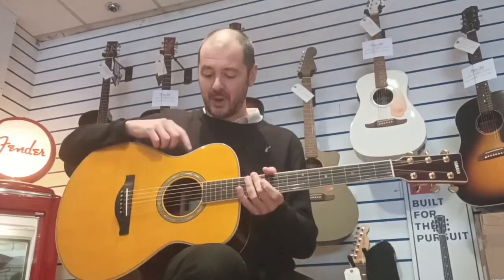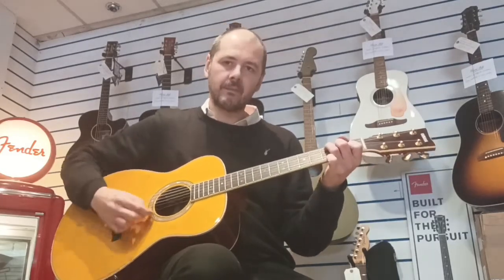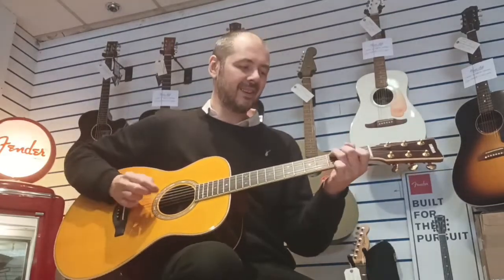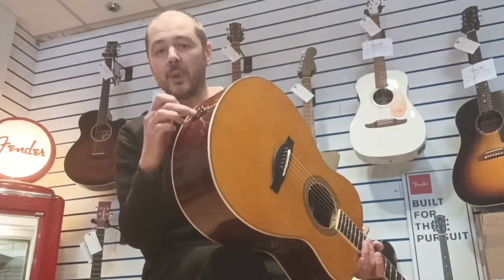Wow. So I'll just turn it off, play the same thing. Back on again. It's fantastic. It's not plugged in — you have got the option to plug it in. There's a jack socket there and that's where the battery goes.